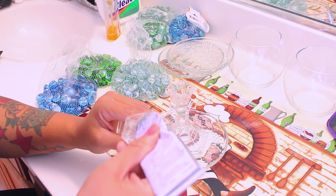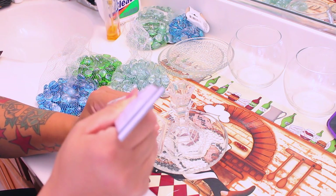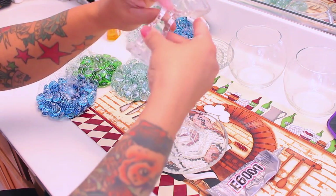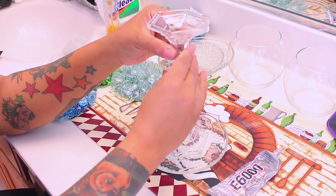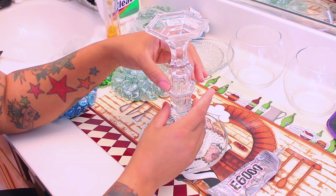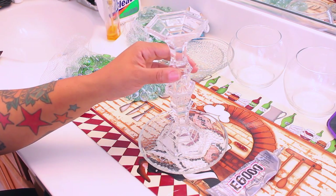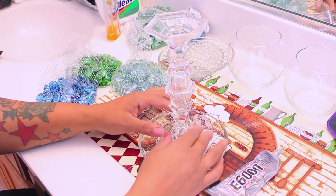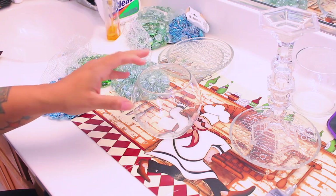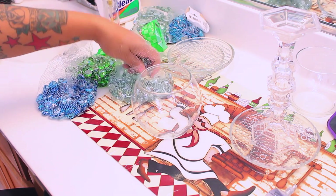...you're going to take the next candlestick holder and use the glue on the top of it this time. You can use a hot glue gun if you want, but I use the E6000 because it's a little bit stronger and sturdier. Make sure it's aligned properly and you don't have any glue seeping off the sides. If you do, you can remove it after it dries or just take a piece of cardboard or a Q-tip to remove the excess glue.